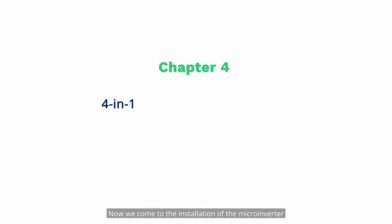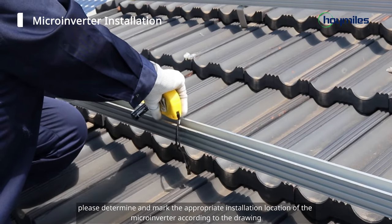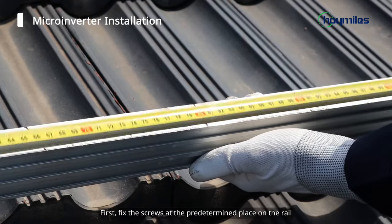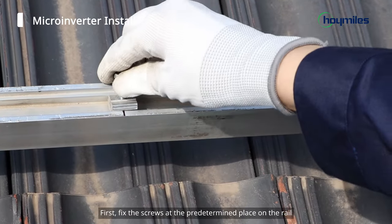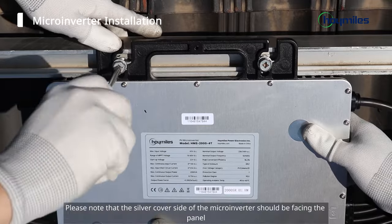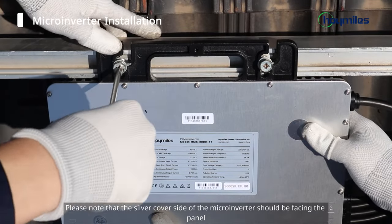Now we come to the installation of the microinverter. Before the installation begins, please determine and mark the appropriate installation location of the microinverter according to the drawing. First, fix the screws at the predetermined place on the rail. Hang the microinverter onto the screws and then tighten the screws. Please note that the silver cover side of the microinverter should be facing the panel.